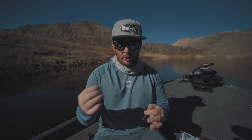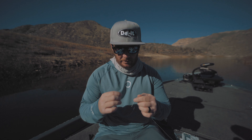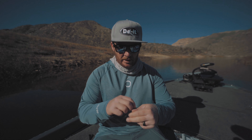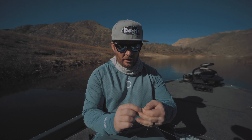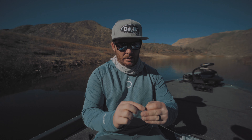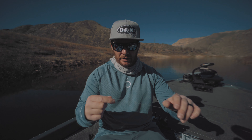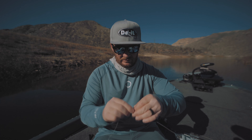The first step is getting our fluorocarbon line tied to our braided main line using the uni-to-uni knot. I'll put a link to a video describing how to tie the uni-to-uni — it's a bit complicated to demonstrate here. So our uni-to-uni knot is all ready to go.